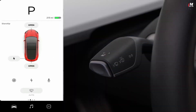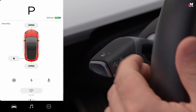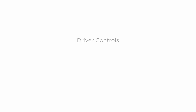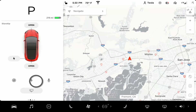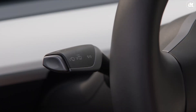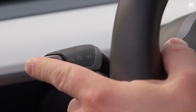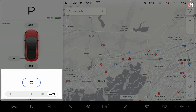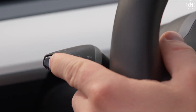Pull the turn signal stock towards you to flash your high beam headlights. Push it away from you to turn on your high beams. With auto high beams activated from the touch screen, your car will do its best to automatically dim the brights when oncoming traffic is detected. You can also set your windshield wipers to operate automatically when rain is detected. To manually initiate a single windshield wipe, lightly press the button on the end of the turn signal stock. This also brings up the windshield wiper controls on the touch screen, so you can select between intermittent low and high, continuous slow and fast, and automatic. Pressing in the wiper button all the way will wash the windshield.